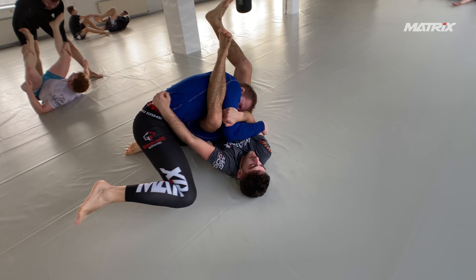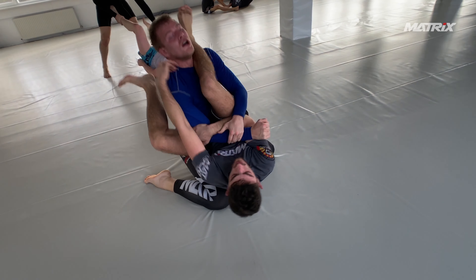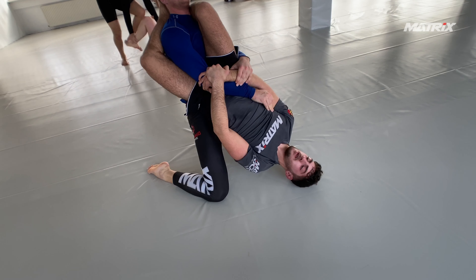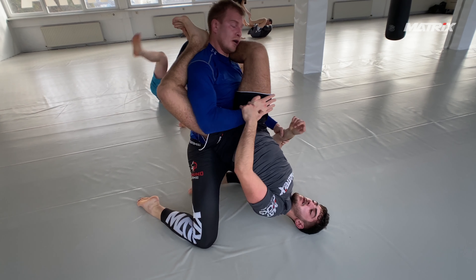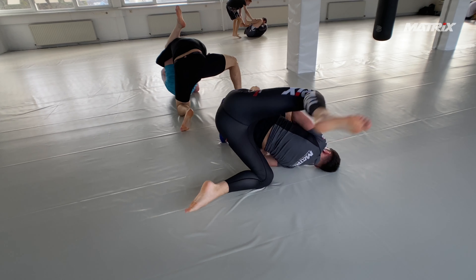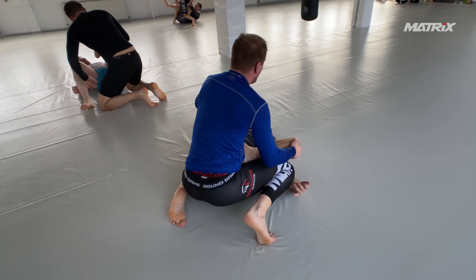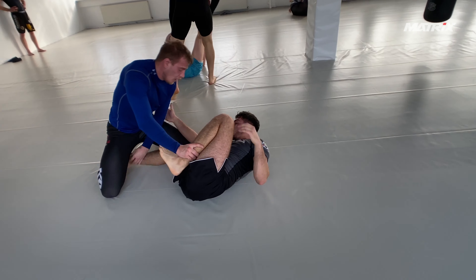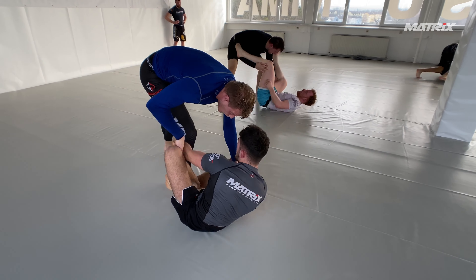Triangle escape here. Bruno shoots the triangle up and is in the diamond or danger position. He reaches for the head, which is exactly what he needs to do. But Jakub does the opposite — he postures like crazy, is even on his knees, and does the right thing by stepping over and freeing his head. Very nice escape. Now Jakub has shown twice how he reacts to triangles, so the next time Bruno could work with that.